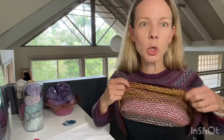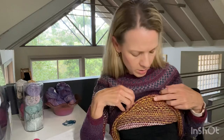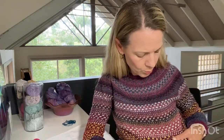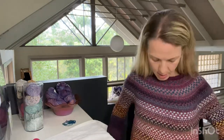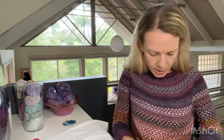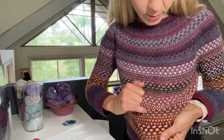The stitch pattern is just slip stitches with some purl bumps — that's how you get the changes in colour. It's not fair isle. You're not working with two colours at the same time, so the floats are just from the slip stitches. That's how you end up with these vertical bits in it. I really, really love it.